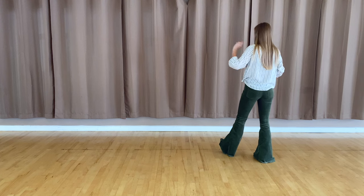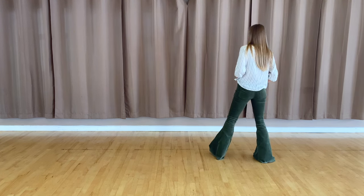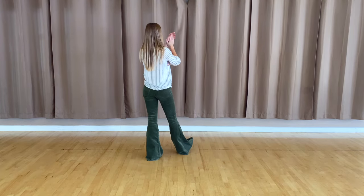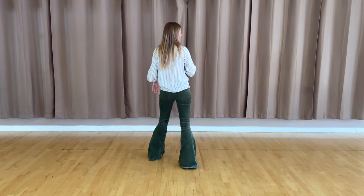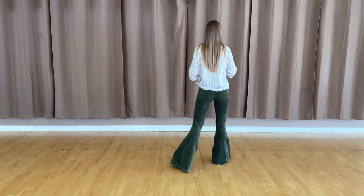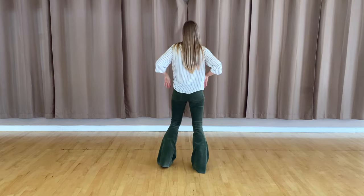Alright, to finish out the eight count, we are going to grapevine to our left side. So you're going to step with that left leg for five, six, seven, eight. Let's do the whole eight count together. Five, six, seven, eight. You've got one, two, three, clap, four, five, six, seven, clap, eight.